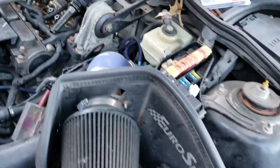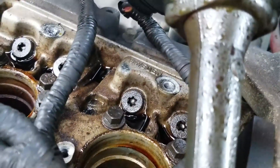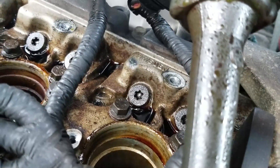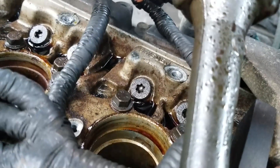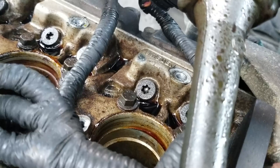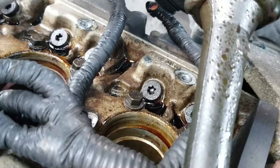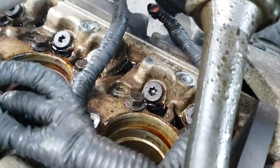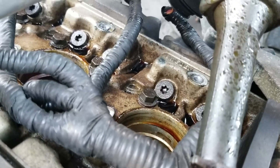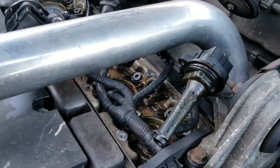I didn't remember this being a 99.5 — the 99.5 has accesses to adjust the valves, or the lifters. That means this thing has 6mm valves and solid lifters. The head I have in my storage has 7mm valves and hydraulic lifters. I don't think it matters which way you go, but that's probably what I'll put back on if I replace this head — not this one with the 6mm valves.